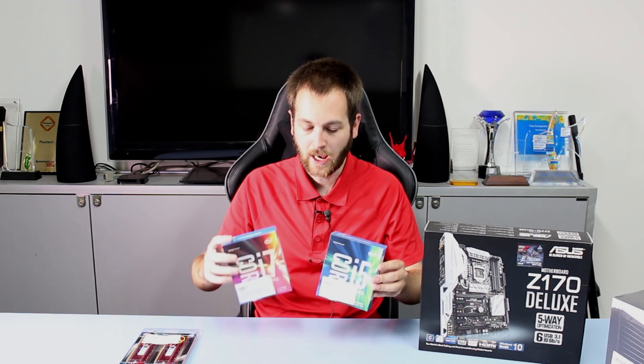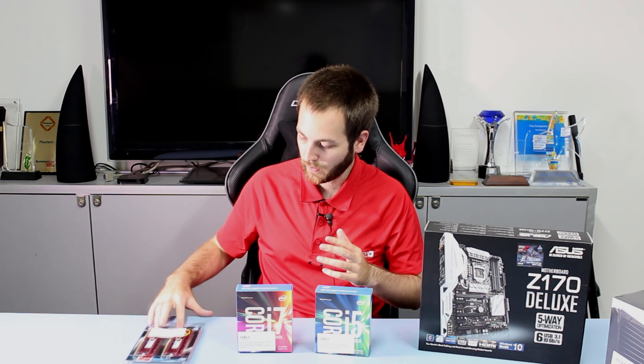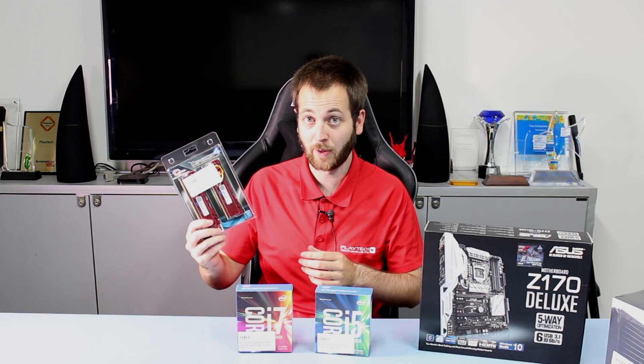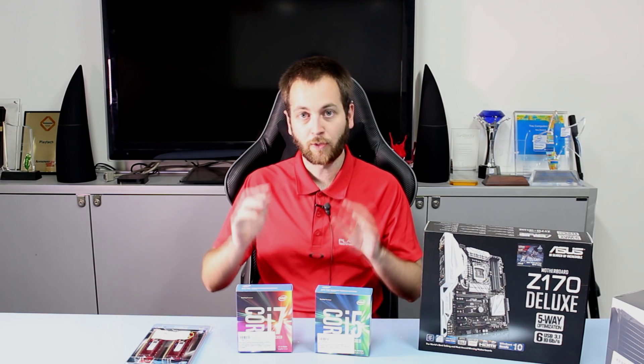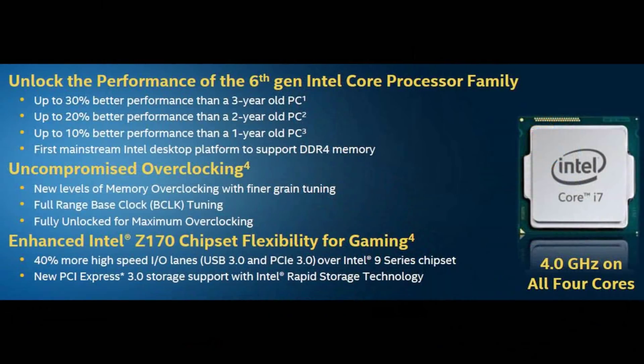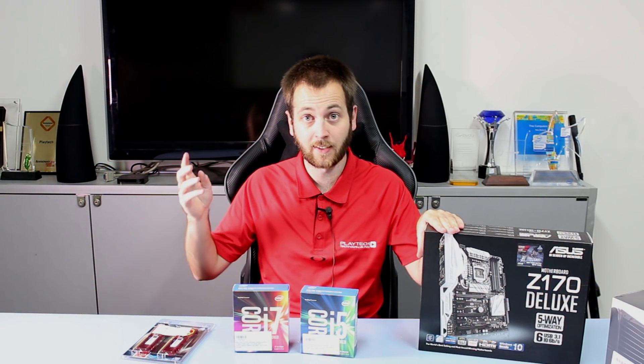Number six: price-wise, the 6700K and 6600K are coming in at pretty much the same price as Devil's Canyon was selling at, which is quite good. These will also be quite future-proof given the move to DDR4 memory. This is a worthwhile upgrade, particularly if you're upgrading from an older Intel setup like Sandy Bridge or Ivy Bridge — both the CPUs themselves and the DDR4 step up are significant. The main benefit is the chipset advantages of upgrading to Z170, which we'll discuss more in the next video.